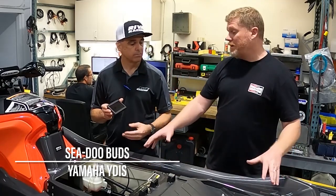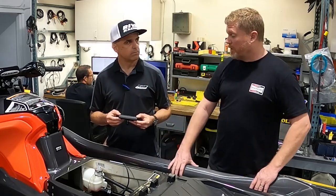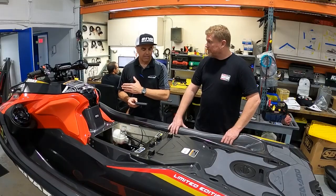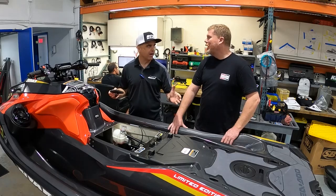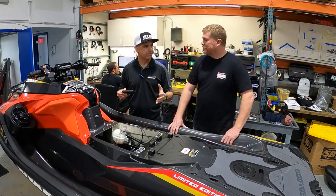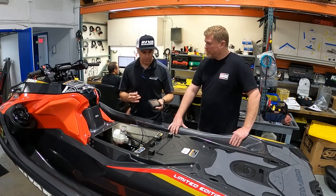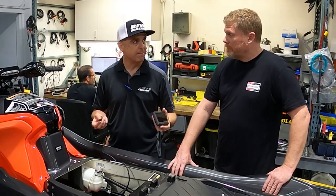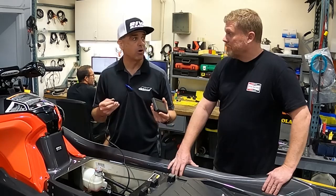Whether it's a modified unit or a completely bone-stock ski, it works with the new application. Out of all of the OEM service tools, Sea-Doo/BRP has the most robust or broad system — the Buds system does a lot of stuff. Basically, the MapTuner dealer service application mimics Buds. It's just about everything that Buds does.